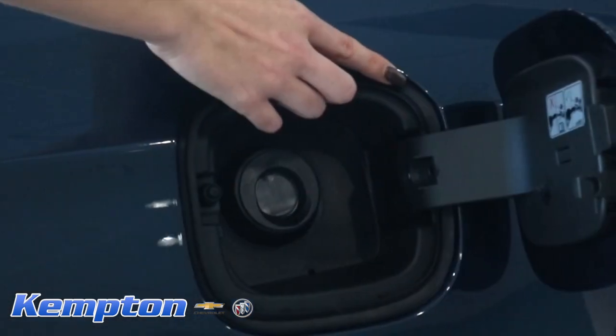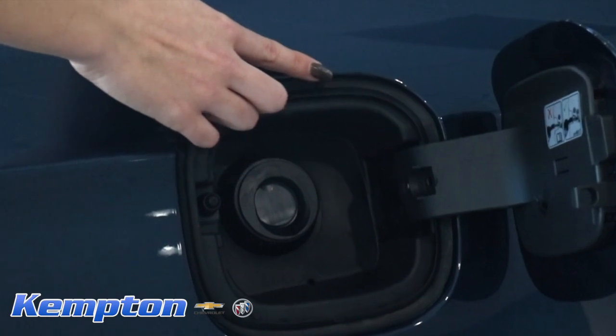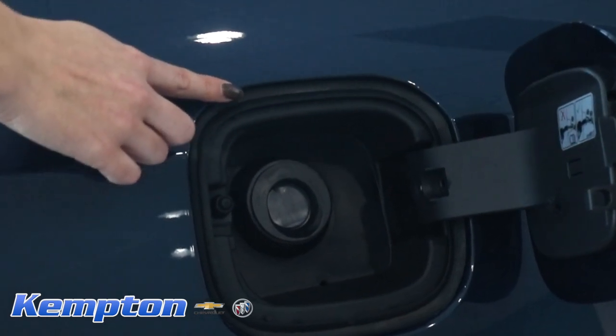Open the gas door and look for signs of overspray. Rarely in a body shop is the paint overspray in this area removed.